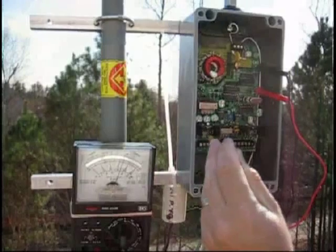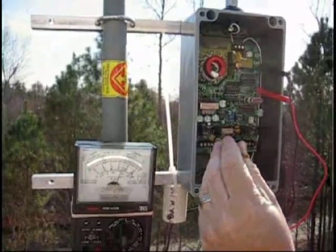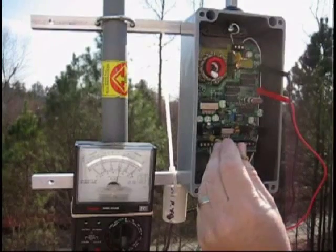This is the mounting bracket and such. What you do is just adjust — this is the tuning. The unit has to be tuned when it's in the final position and the wire is locked down and adjusted.